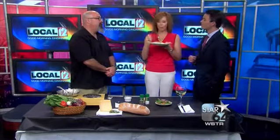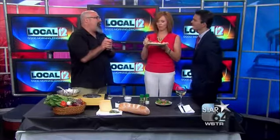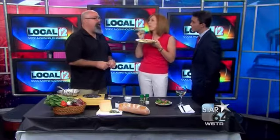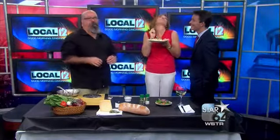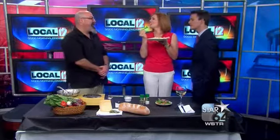How busy a day will it be for you guys at the restaurant on Mother's Day? It's not that busy at my diner. I also have the Madison Diner and the Oak Tavern down the street in Oakley, and the Oak Tavern gets a lot busier than the diner. I don't have a Mother's Day special because I want to spend time with my mother and my wife. Thank you, Larry. You're welcome.